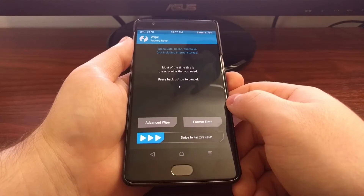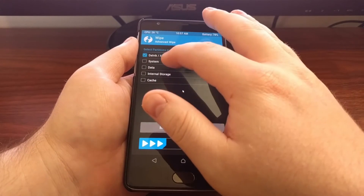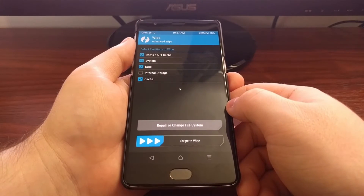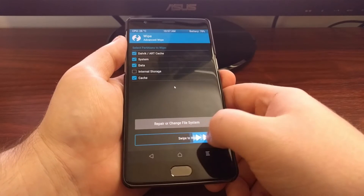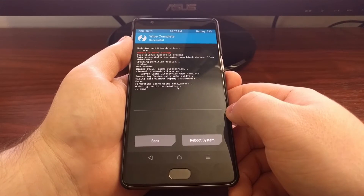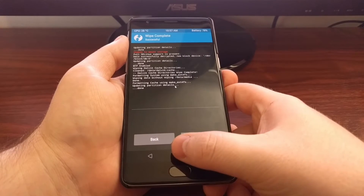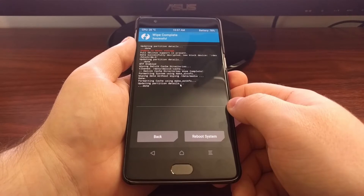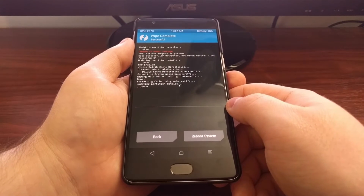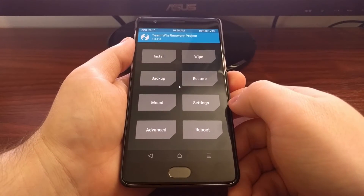Once we boot into recovery mode, we're going to tap on the Wipe button and then the Advanced Wipe button. We want to select these four partitions, making sure to keep the internal storage partition unchecked. We're going to swipe the arrows to the right to perform the wipe. We want to do that just so we have a clean system before we install CM13 or the custom ROM of your choice. Once the wipe is done, tap the home button to go back to the TWRP main menu.